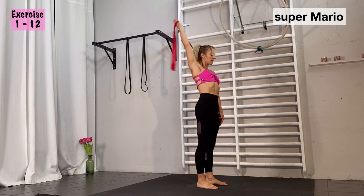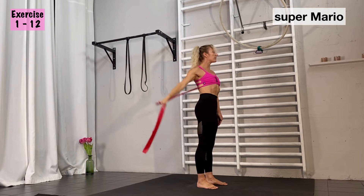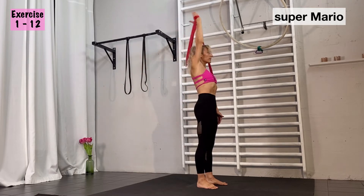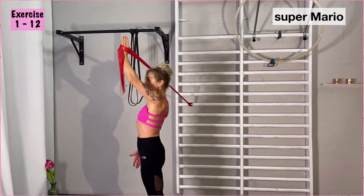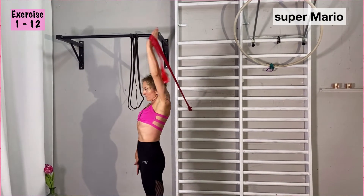Super Mario is one of my favorite warm-up exercises, even when you do aerial or pole. Try to keep your elbow in front of you to go straight up and once you are at your top, you turn your arm and you go backwards and then you return.